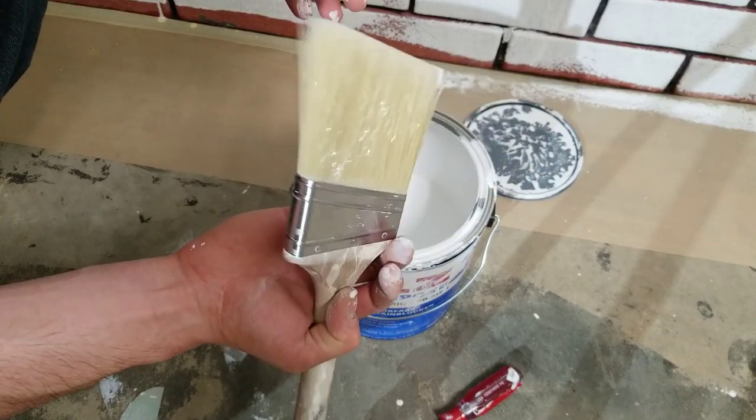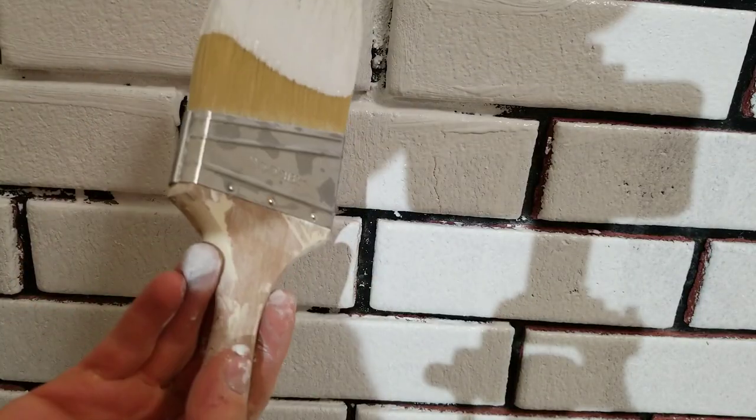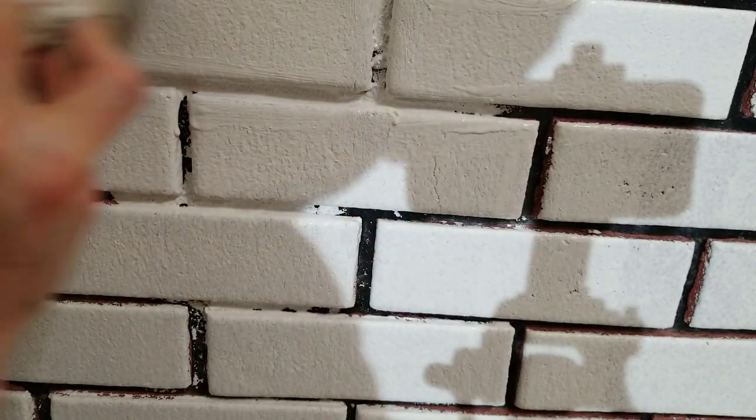Now I'm going to show you how to get in between the bricks using a paintbrush. Heavily saturate it, then just quickly go in between the cracks. This is where a nice stiff Chinex brush comes in handy, because it doesn't bend as much and you can get pretty much everywhere you need to quickly.